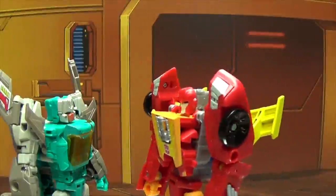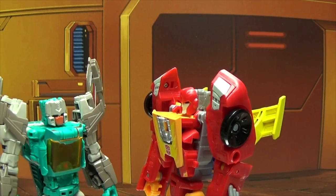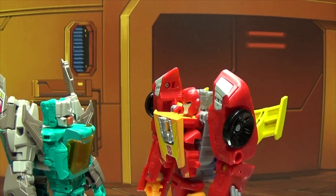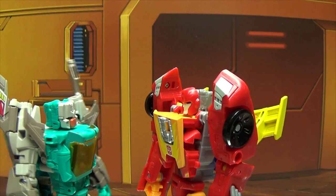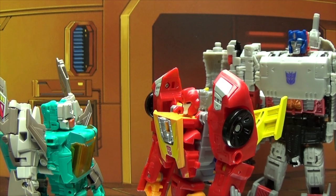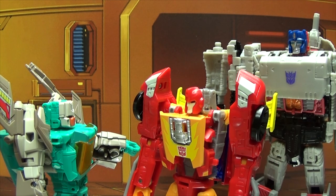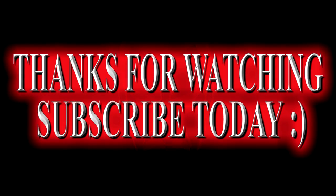Hey, Brainstorm — listen, if you're done time traveling, we have things to do. What? Time traveling? What are you talking about? I don't time travel. You're silly. Time travel — I don't do that. Whatever would give you that idea. Something's not right here. I can explain that.